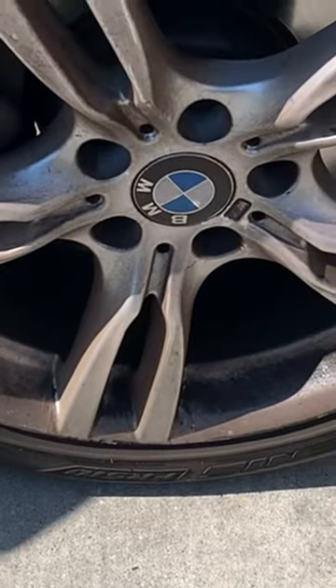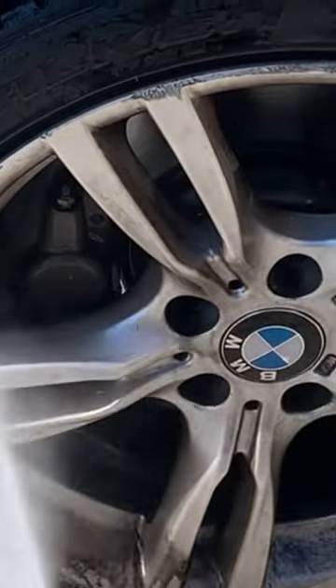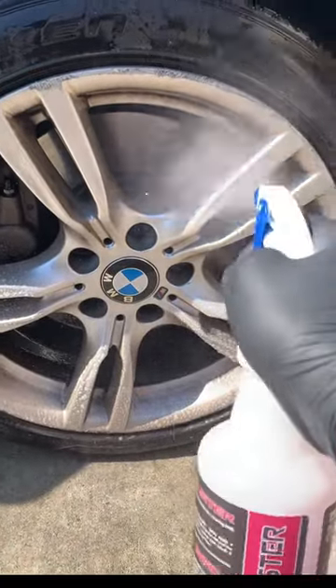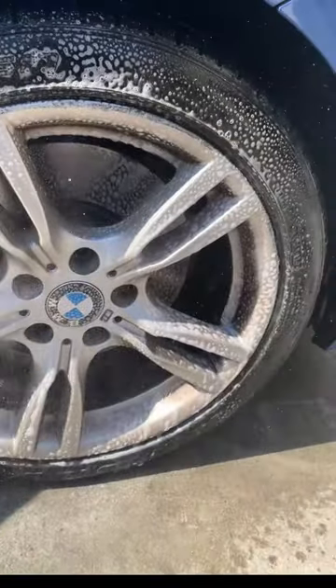You see all that nasty brake dust build-up? Brake Buster was specifically designed to tackle it and leave your rim sparkling clean. Watch Brake Buster transform into a foaming agent that will clean onto the wheels and just lift up the dirt and grime.